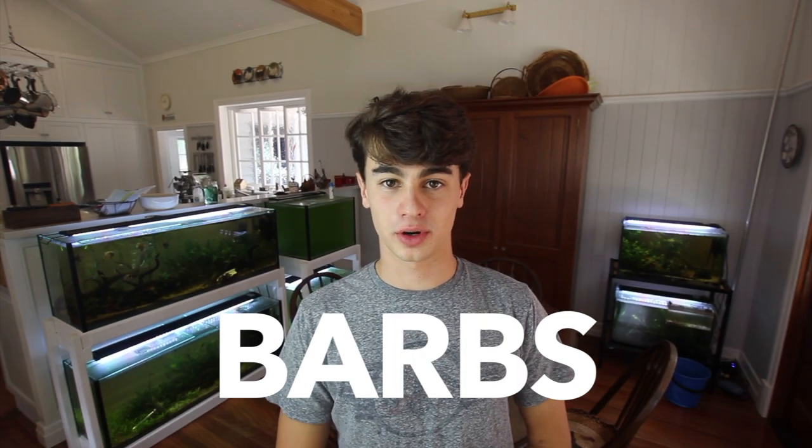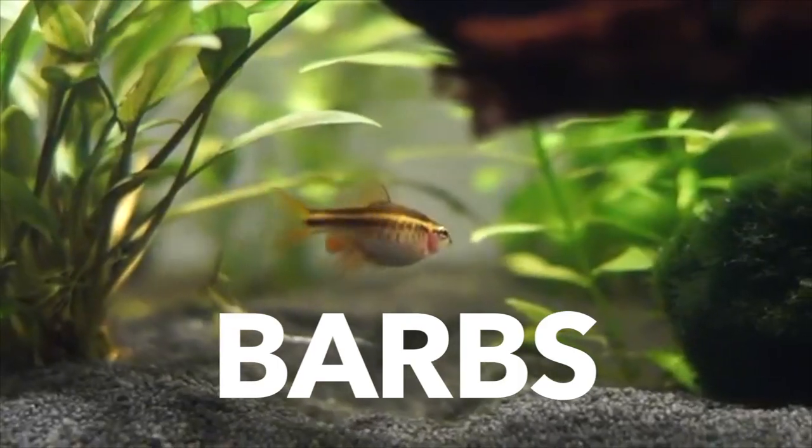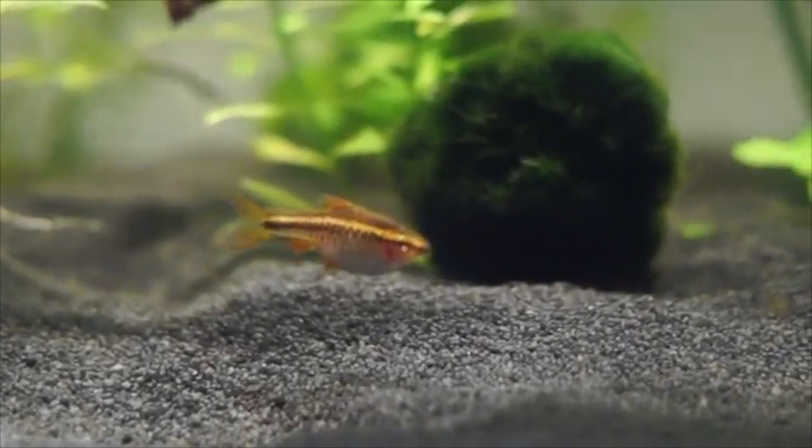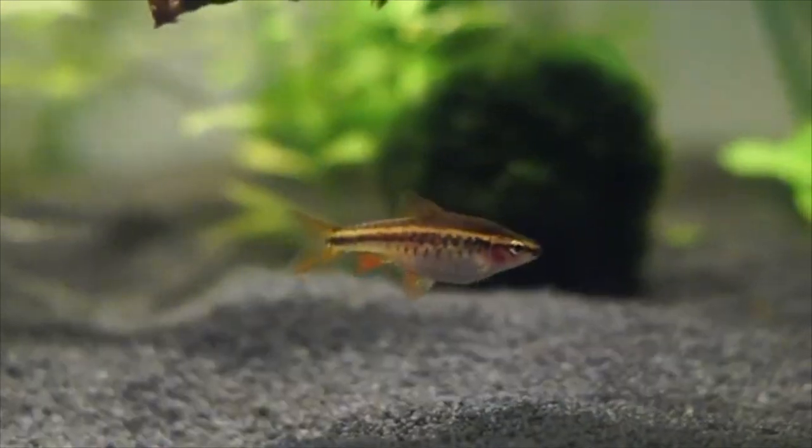The first fish on the list is the barb — we're talking stuff like cherry barbs. This is a cold water fish and you definitely don't need a heater for these guys. They're pretty easy to take care of and get to about two to three inches. They are one of the more aggressive fish on the list — fin nippers — so I wouldn't recommend keeping them in a community aquarium as they'll nip at fish with longer fins.